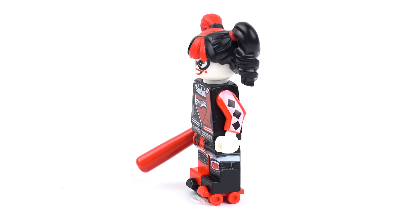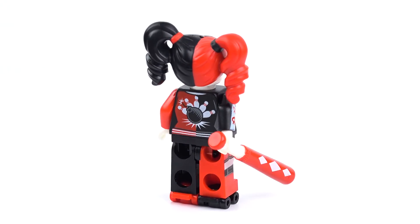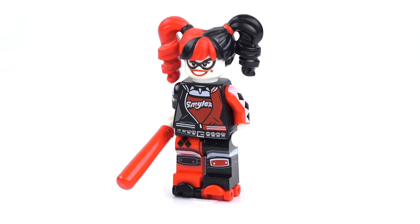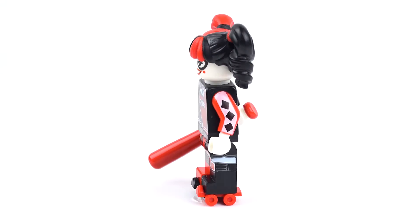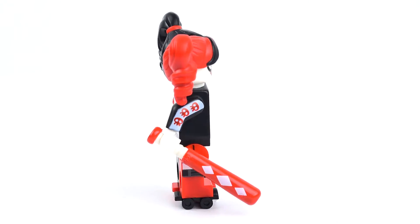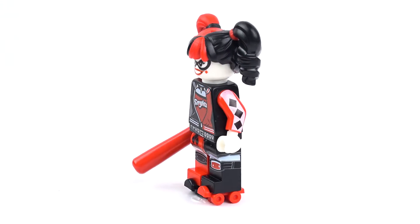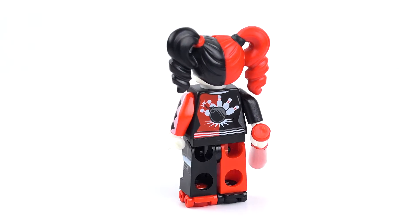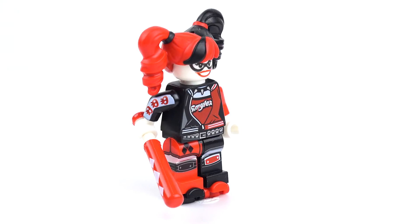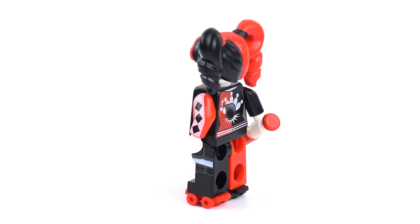Next up we have Harley Quinn. This is again another different Harley Quinn than what we've seen before. The face is different, the hair is different and looks fantastic. I love these pigtails coming off the sides. The costume is completely different — it's a little bit Suicide Squad meets animated series. It's a nice touch with lots of black and red. The club she's carrying has a nice design, and all the way at the bottom we have a pair of roller skates. I love this figure — this is a great looking minifigure and I'm glad to have this one in my collection.